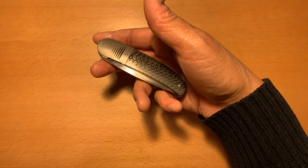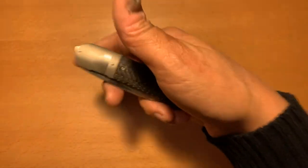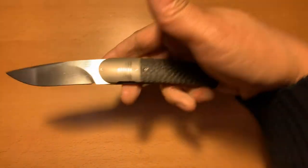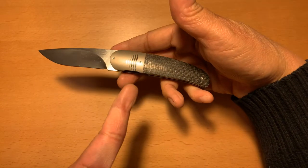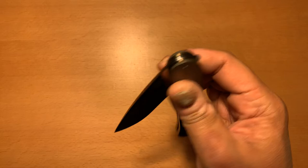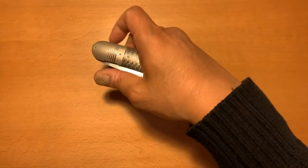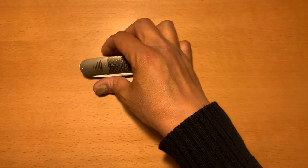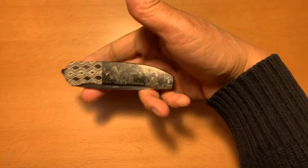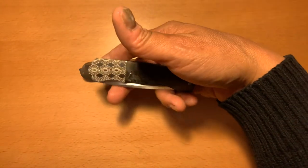Not just a front flipper — this is actually an index finger front flipper. You could just easily pop it open that way. That's like the perfect front flipper. A lot of people don't like front flippers because they have to open them with their thumb, and some of them are quite difficult to open. However, when you buy a custom knife, I've noticed the front flippers on custom knives are much easier to open than production knives.